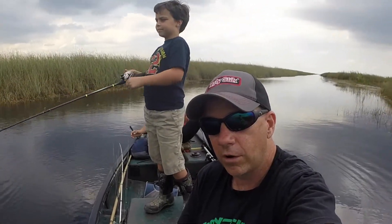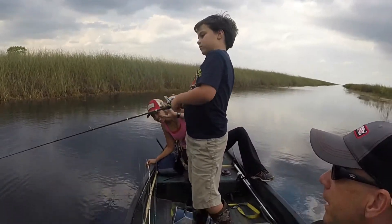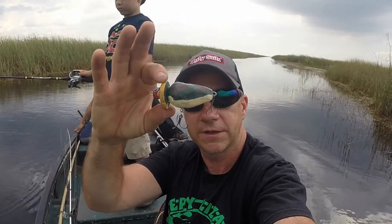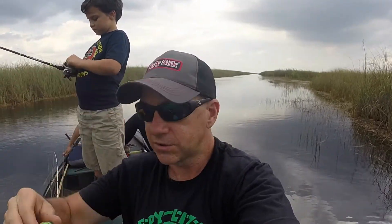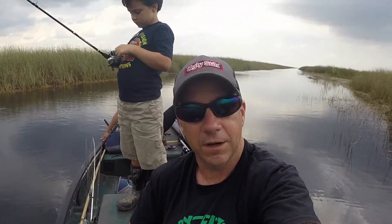We're out on the water — it's me and Tommy and Noe. I said I was going to make three topwater lures, but I only got two. I only had time to make two. Here's this one and then this guy here. I'm going to start using those and see if I can get a bass.